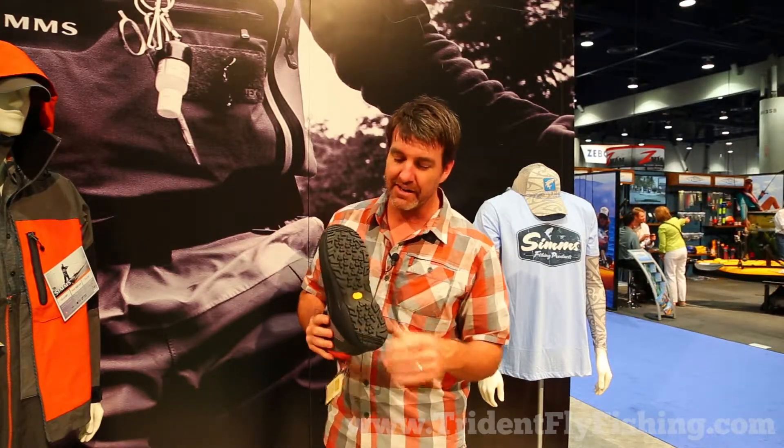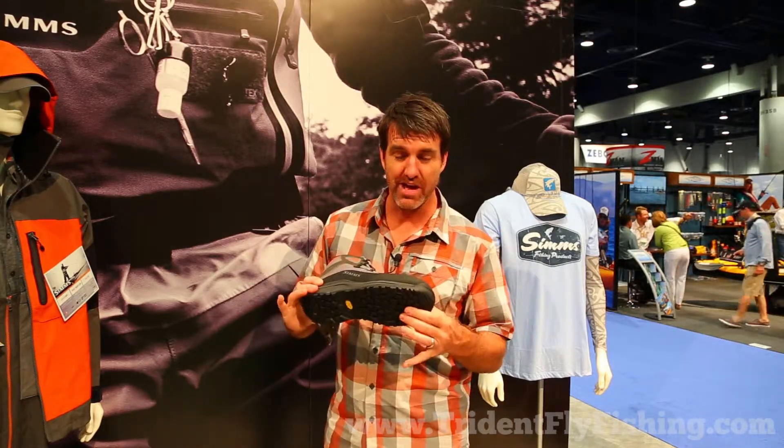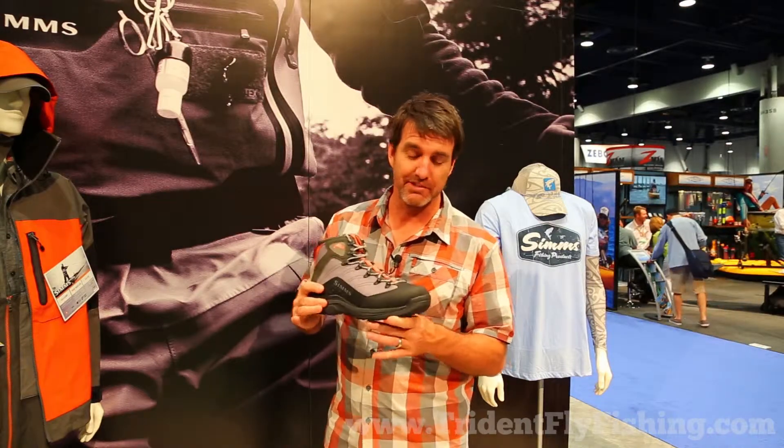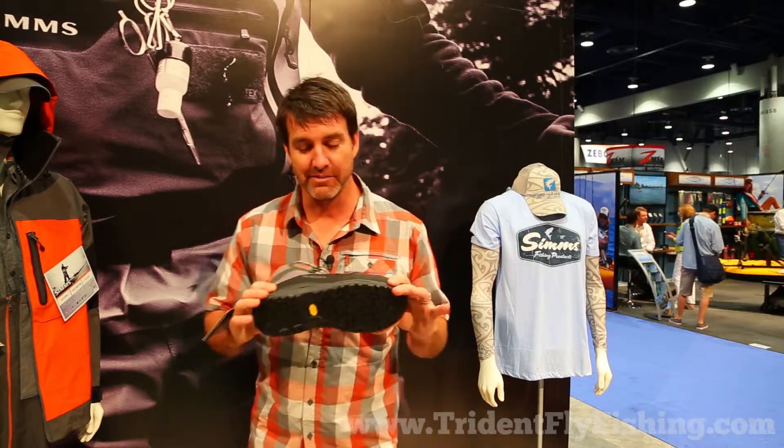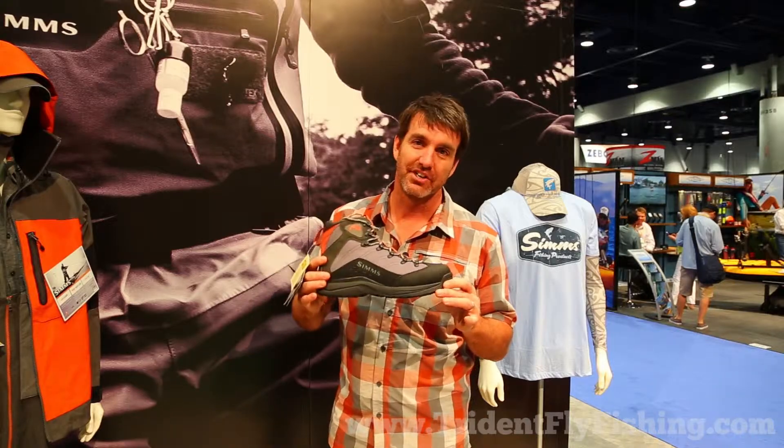So this is the Vapor Boot — we're super excited about it. It features Vibram rubber, built on this new lightweight proprioception-ready bottom platform called Vapor Tread. It's a Vapor Boot — super awesome new lightweight wading boot solution. Get it at tridentflyfishing.com in 2014. You're gonna love it.